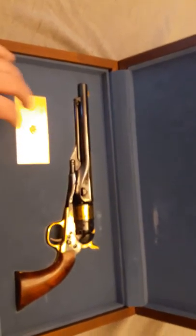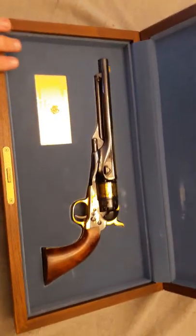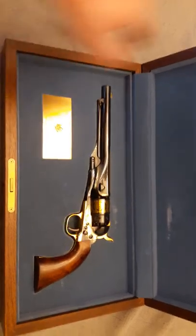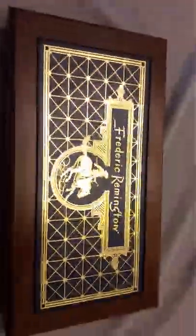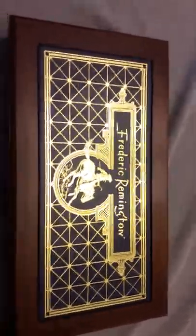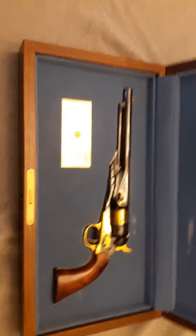I think that would have been a lot better than this baby blue they decided to go with. We may build another box for it, just so I don't ruin the original, but I could have something nicer to display the pistol in.